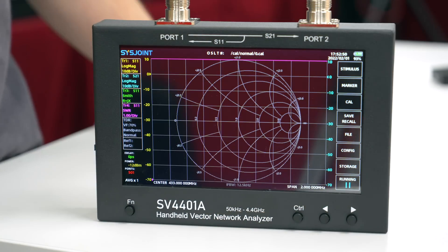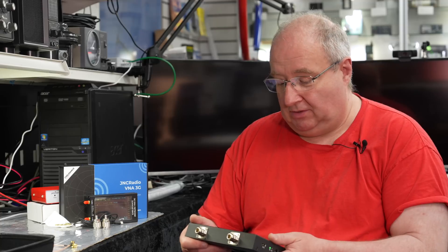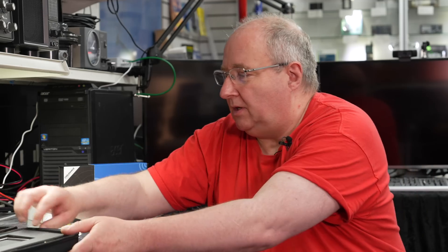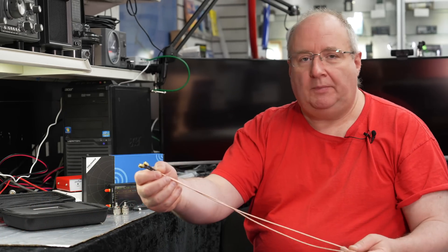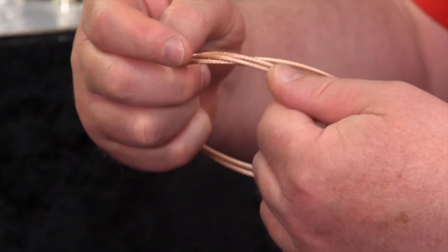It's really really good and I'm so impressed with this. I think it will probably appeal to the more serious radio ham, that's for sure. In the box you get a couple of cables, about 400mm long, with SMA males on each end.